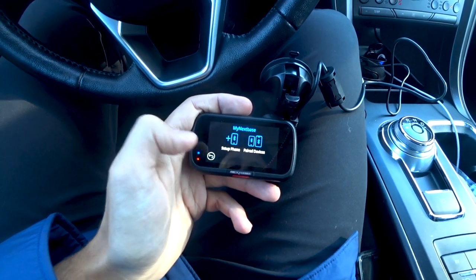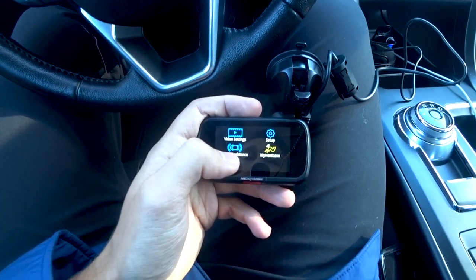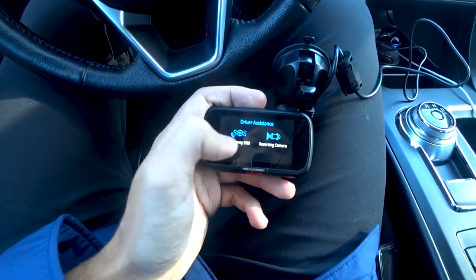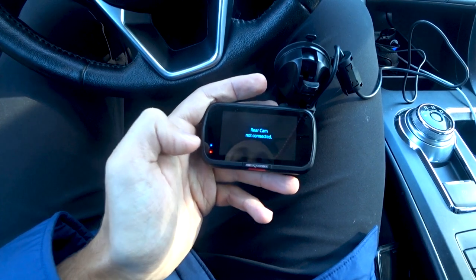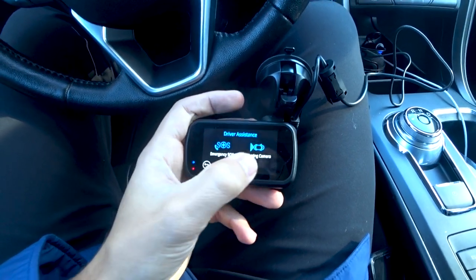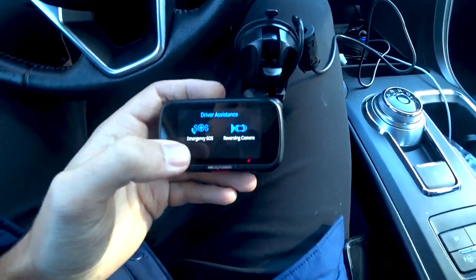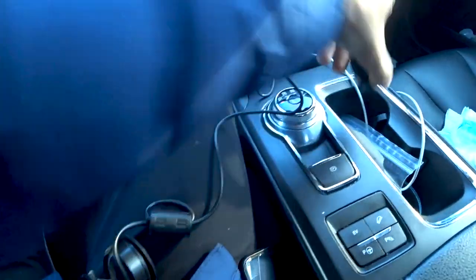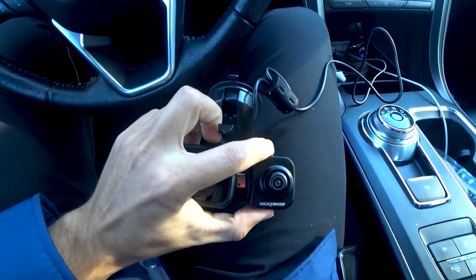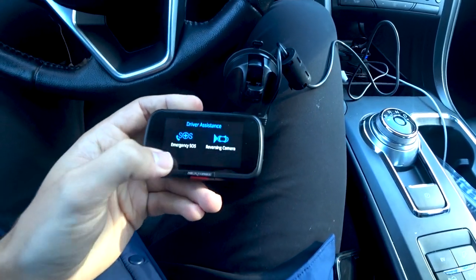The Nextbase pairing setting connects to your phone to view and send onboard videos. There's also a setting to enable the reverse camera — you just click that and plug it in on the side. Here's what the onboard cabin camera looks like when plugged in — it captures the cabin and the left and right sides of the vehicle. I'll be making a separate video on that.